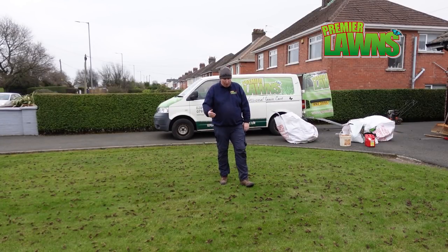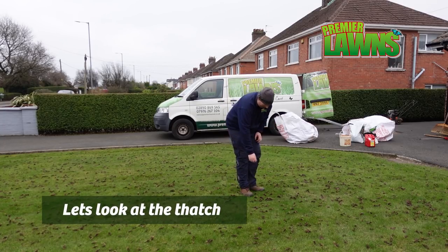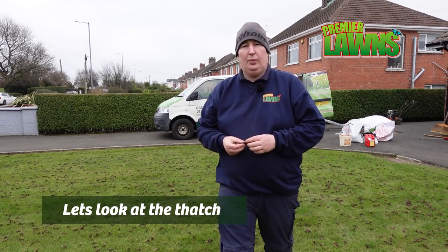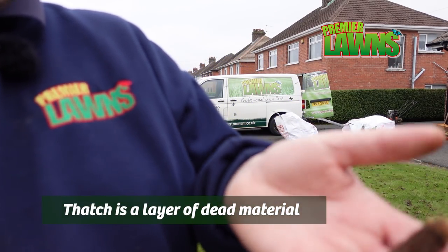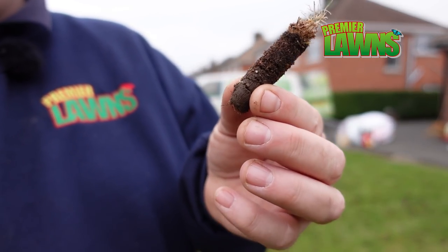Alright guys, so that's this part of the lawn area tonight. I'm just going to take a selection of cores to show you — just a selection of cores out of this lawn. Let me get the camera to focus. There you go now.